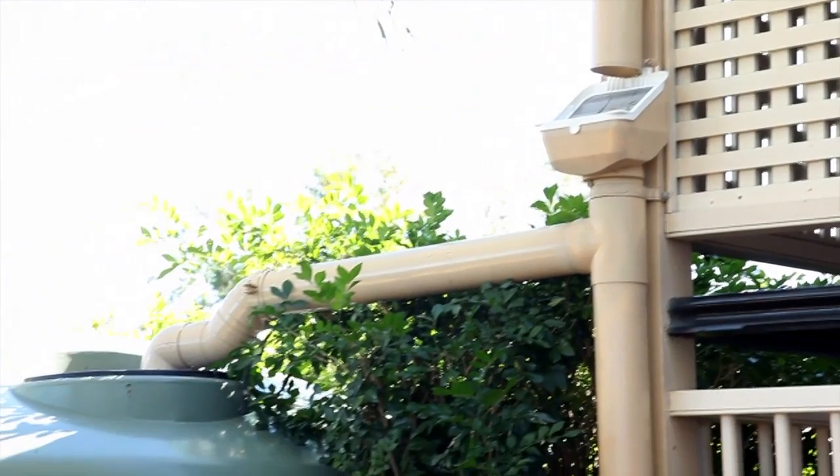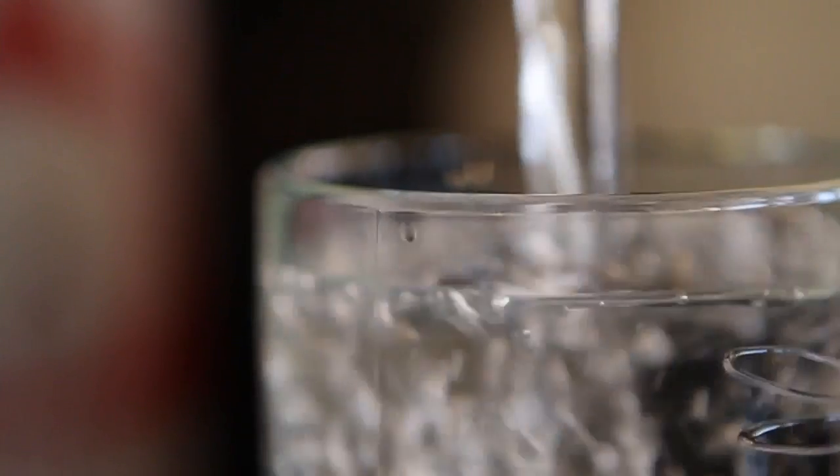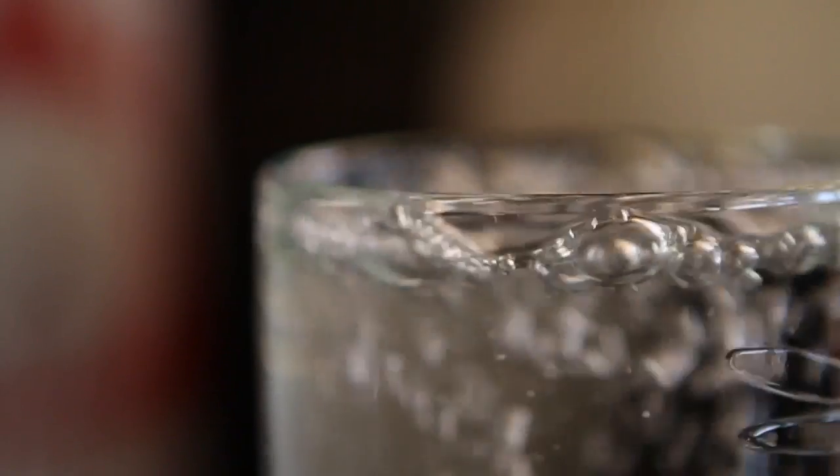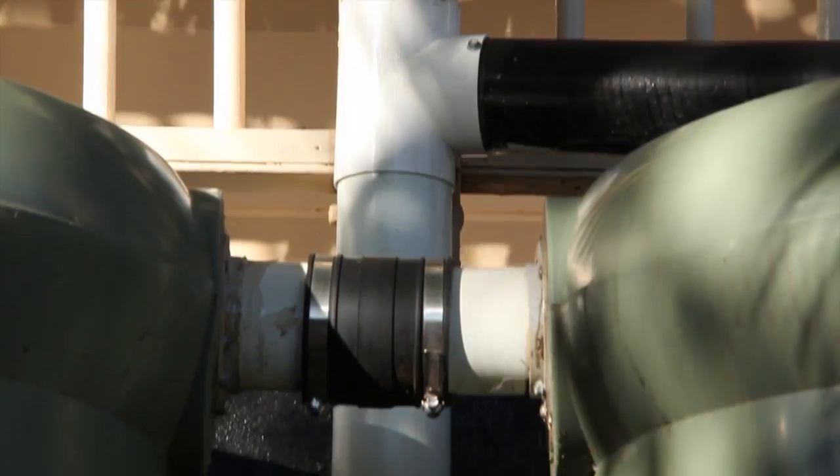After installation, the system will minimise sediment, bird droppings, spiders, insects, mosquito eggs and debris from entering the rainwater tank. It will improve water quality and protect pumps and internal appliances. It is also easy to install, low maintenance and is ideal to use in conjunction with a rainhead.